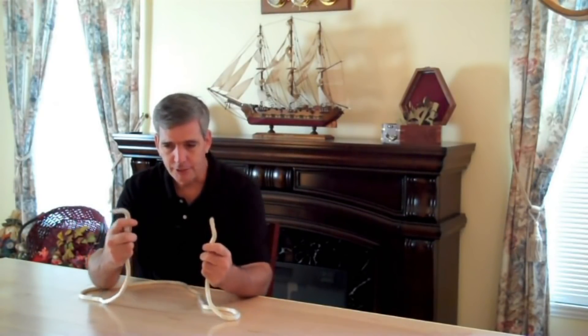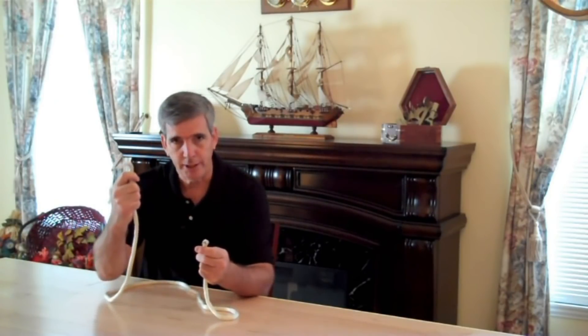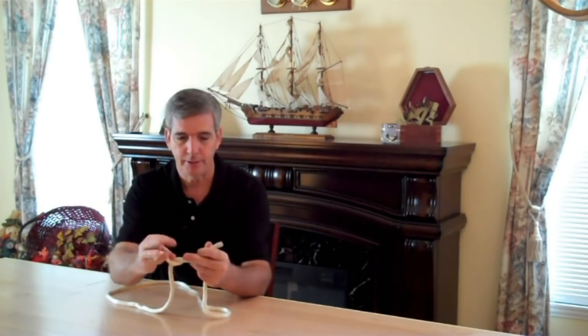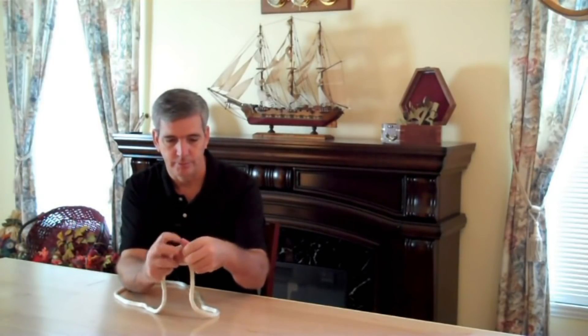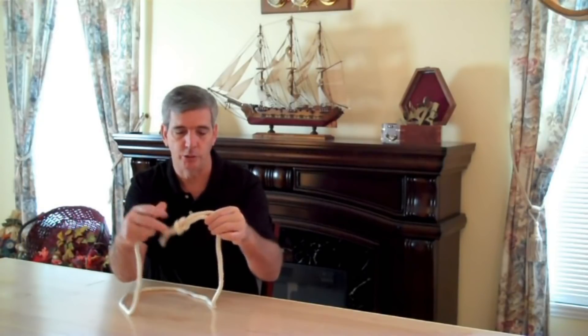Everybody is kind of familiar with this. If you have two ends of a rope and you want to join them together, simply take the right end of the rope and cross it over. Bring it around, and then left over right. That is a square knot — that's how you tie the two ends of a rope together.